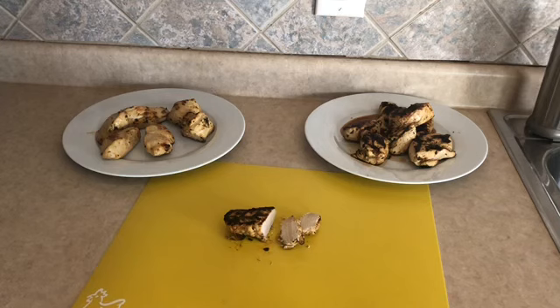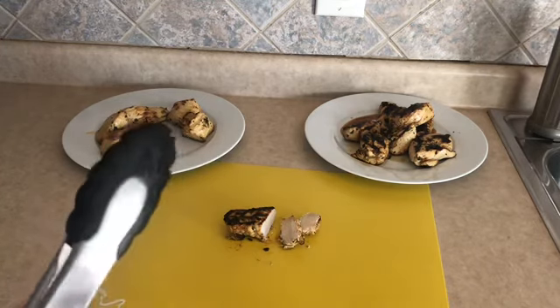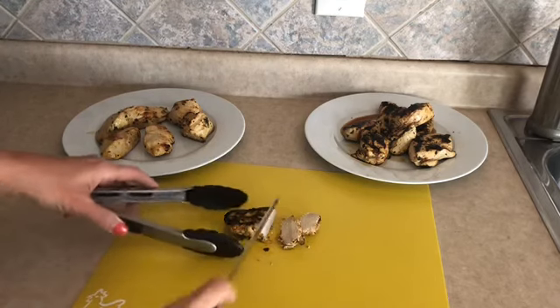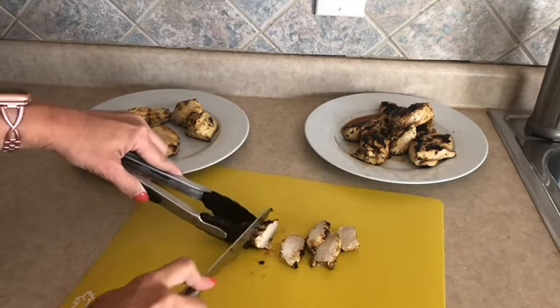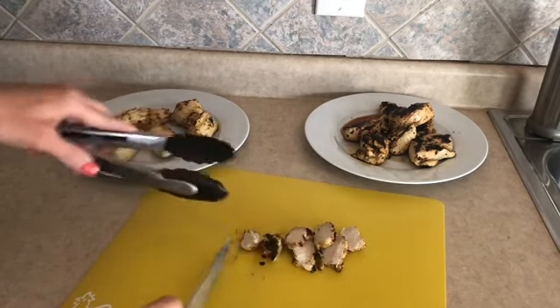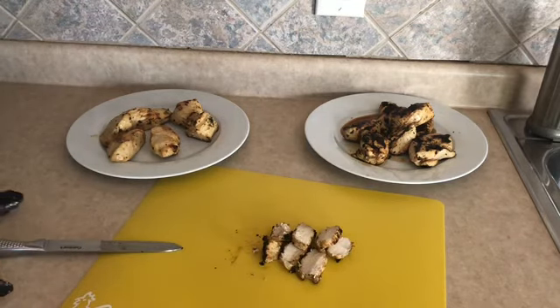Our chicken is now done. I went ahead and checked the internal temperature of the one I pulled out of the air fryer. I'm just slicing my chicken now — and just so you know, I washed these tongs like six times in hot soapy water, safety first. I'm going to go ahead and stick these in the fridge and use this in my wraps and also in my salads this week.